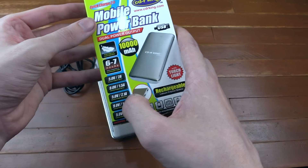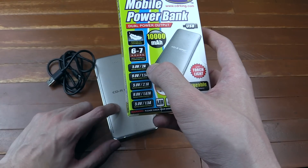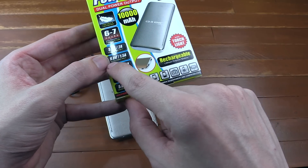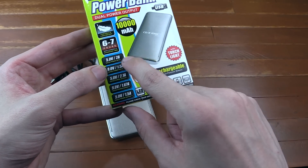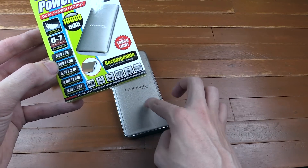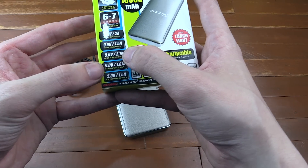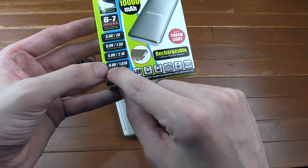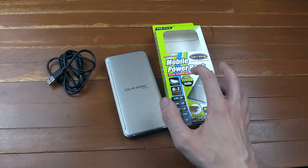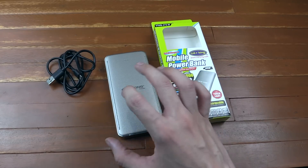Let's take a look at the ratings on the box: 5 volt 2 amp input, which is pretty good because some power banks only do 5 volt 1 amp. But this is where it gets interesting — 9 volt 1.5 amp, that's Qualcomm quick charge. It uses a higher voltage to push in more power faster. On the output you can do 5 volt 2.1 amp which is standard, or if you've got a quick charge device you can charge it at 9 volts 1.67 amp. So it's not exactly the full Qualcomm quick charge 2.0 ratings — they should actually be a bit higher — but it's still better than normal USB.